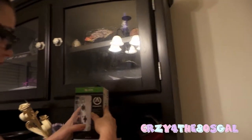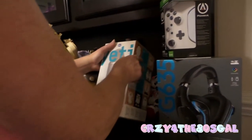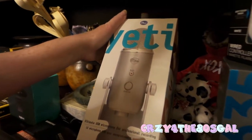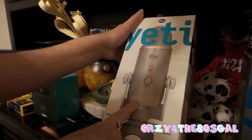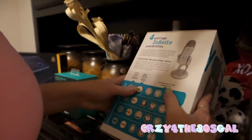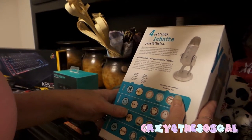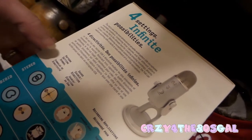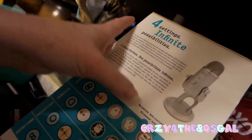But I'll be opening up, like I said, all these lovely little items on my next video. This is a Blue Yeti — it's the ultimate USB microphone for professional recording. So that way, if you can't hear my video now, you'll definitely be able to hear my video once I hook this bad boy up to my computer. It says four settings, infinite possibilities. The Yeti is one of the most advanced and versatile multi-pattern USB microphones available anywhere. It tells you the pattern setting, the sound source direction, and the recording applications.